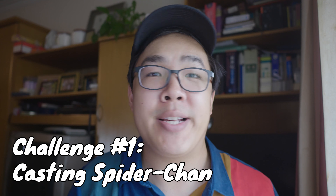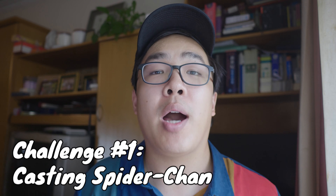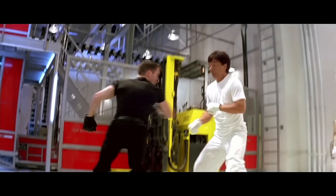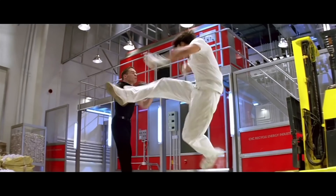First, I had to cast my Spider-Chan — an actor who could embody Peter Parker with his comedic banter, as well as have the physicality and fight skills of Jackie Chan, and be capable of doing his own stunts. No stunt doubles. Jackie Chan is really the best action star to ever do it, so the bar was very high.